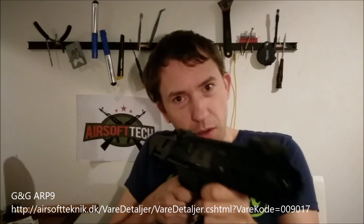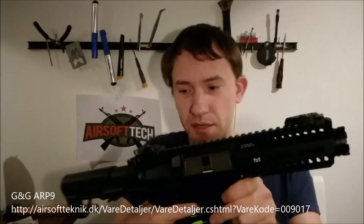Hello and welcome to Asoftec DK. Today I have with me the G&G ARP9, a small compact CQB gun that is great for indoor combat.